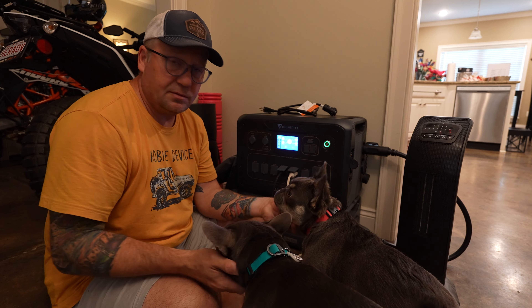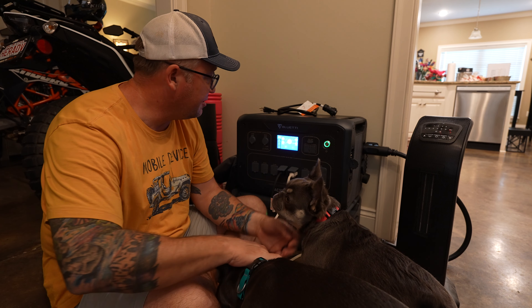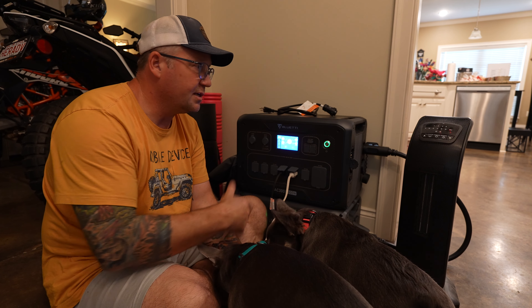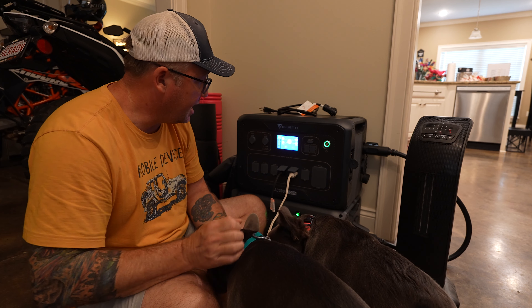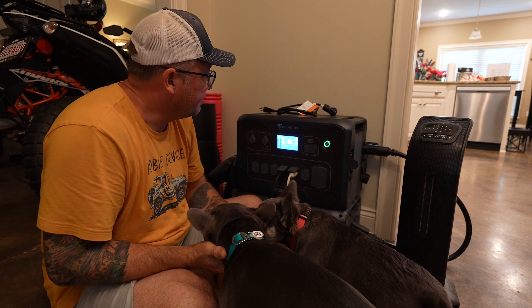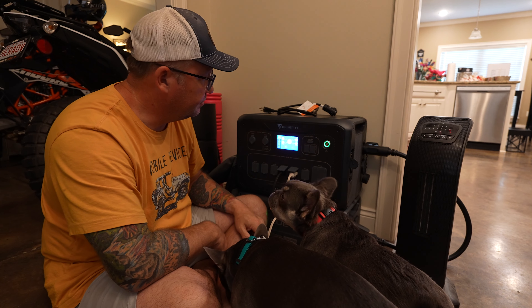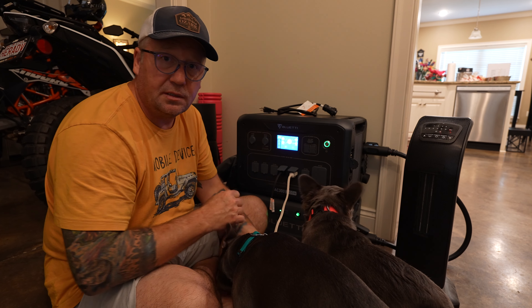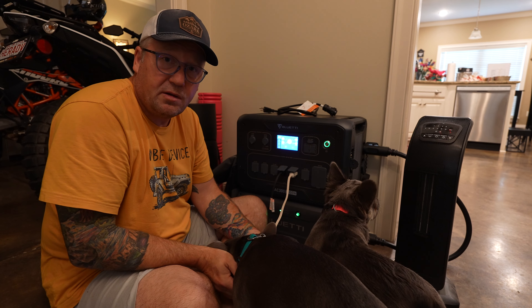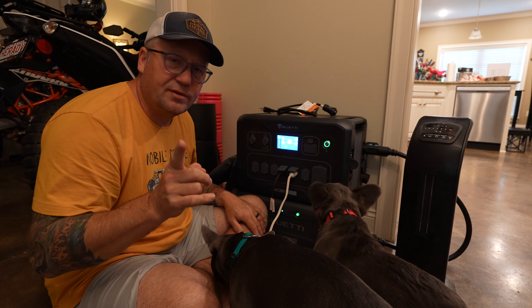I would highly recommend snuggling your dogs if it's cold instead of running the space heater. But in an emergency power outage in the winter, you're going to do what you can to get through it and keep your pets warm. This is no problem — I could even warm up a cup of soup in the microwave at the same time and it would be okay. Actually, let's do that.